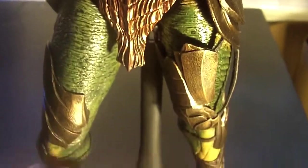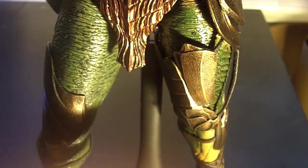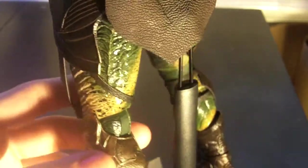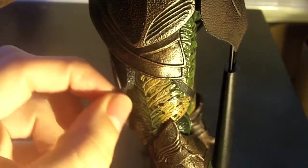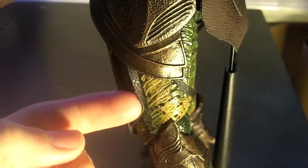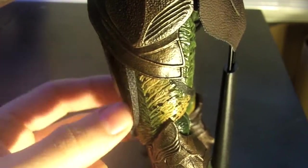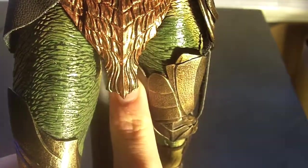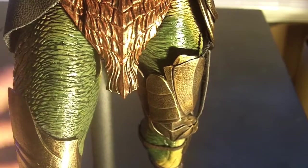There's this sort of piece right here that a lot of people have had issues with being loose, and I have the same exact issue. People are complaining about quality control, but it's not really quality control — it's just the way they designed it. There's really nothing to hold it down because of how they designed it; they should have moved this piece over so at least there's a tighter range. I think what I'm going to do is just super glue this piece to the leg so it just stays still. It doesn't really bother me too much, though.